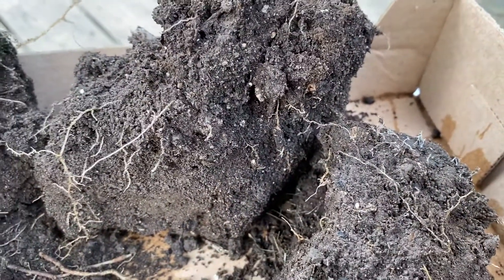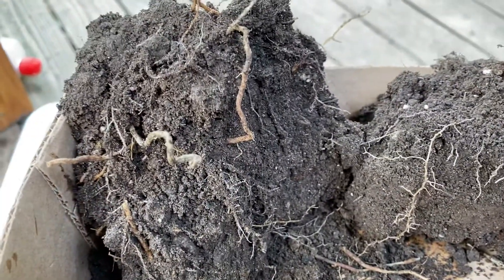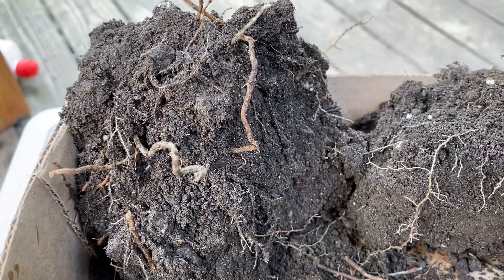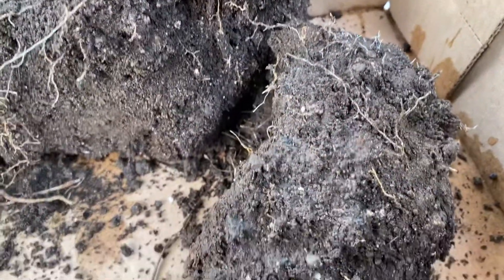It also makes it easy for the roots to go through. The roots can go through there really well — the bigger the roots, the bigger the plants. I just wanted to point out that no-till works. Soil structure is important.